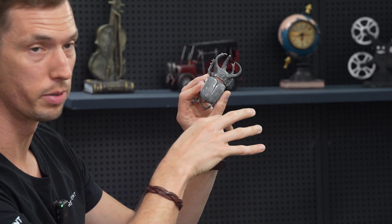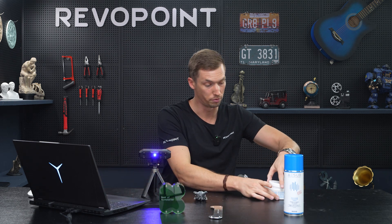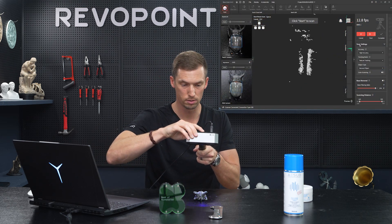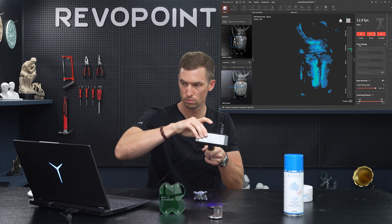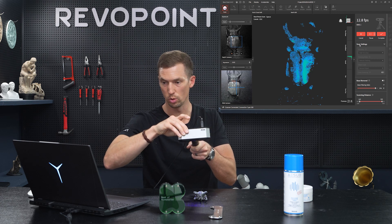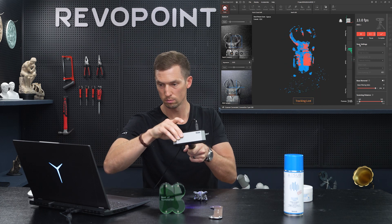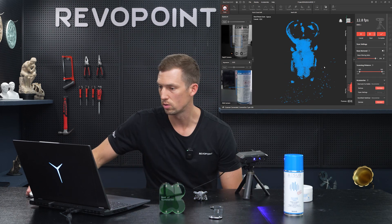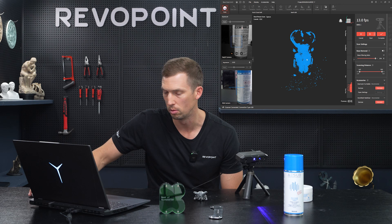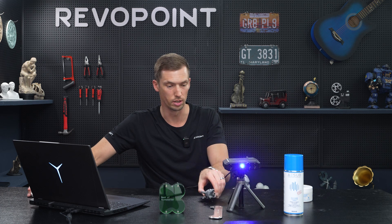If we were to print it later it would show that. But notice how it's still going to pick up more features now that we've added it, keeping exposure on auto. With the baby powder you're seeing more of the contour of the beetle now. Just looking at the point cloud, it's improved a little bit — could still do better, but you can see how using the baby powder allowed you to capture a dark object much more easily.